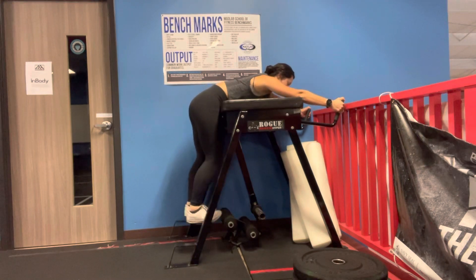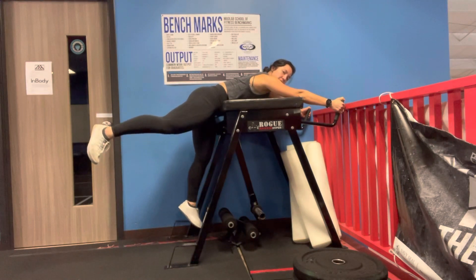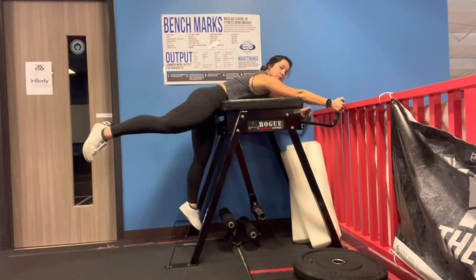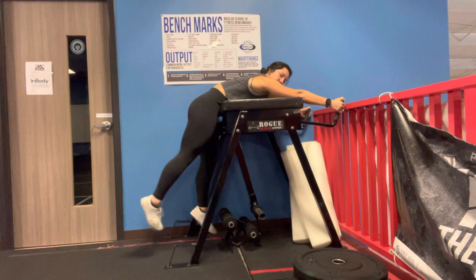From there, you're going to squeeze your glute and lift. It's not going to come all the way up level with your body — if it were to do that, we're going to be engaging our paraspinals. So squeeze your glute, lower back down.